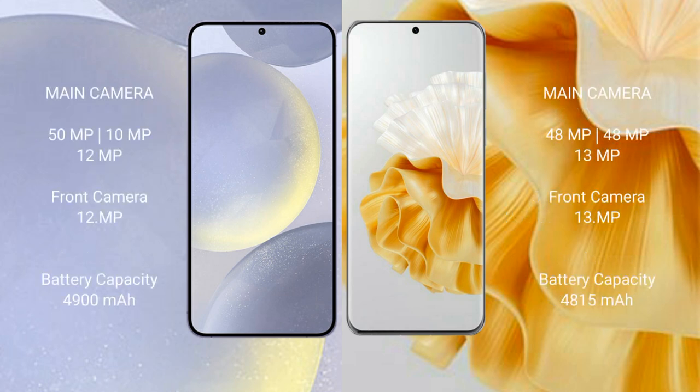Samsung Galaxy S24 Plus features a triple camera setup: 15MP plus 10MP plus 12MP, with a 12MP front camera. Huawei P60 Pro features a triple camera setup: 48MP plus 48MP plus 13MP, with a 13MP front camera.